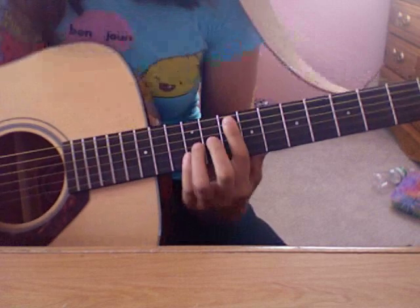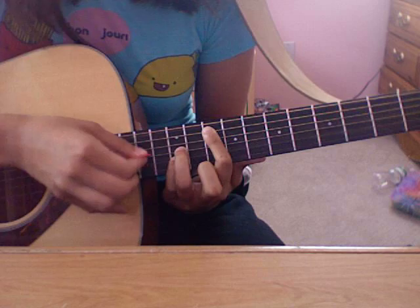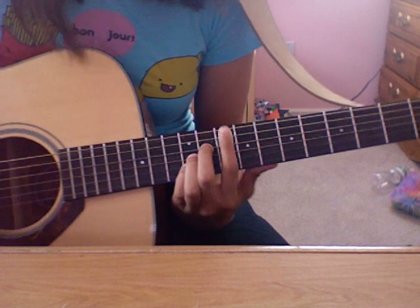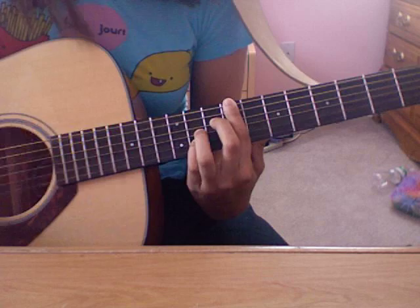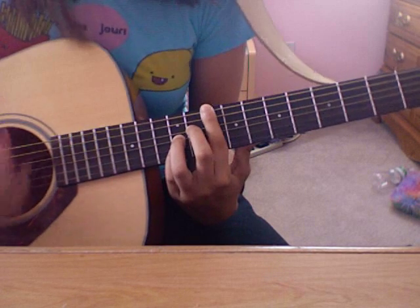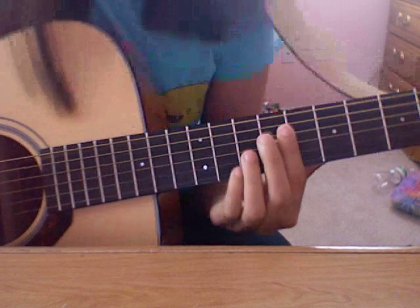And that is — bar your finger on the 10th fret. Put your pinky and your ring finger on the 12th fret, 2nd and 3rd string. And then put your middle finger on the 4th string on the 11th fret. Slide up one. Then put your finger on the 12th fret and slide down. See if you can see that.